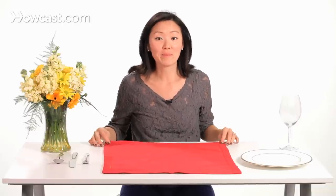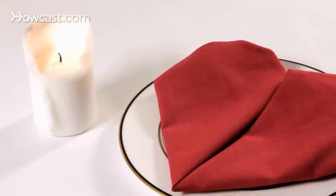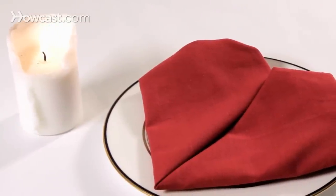We're going to fold the heart napkin — a way to impress your loved one or your Valentine. This will be great to put on your place setting.